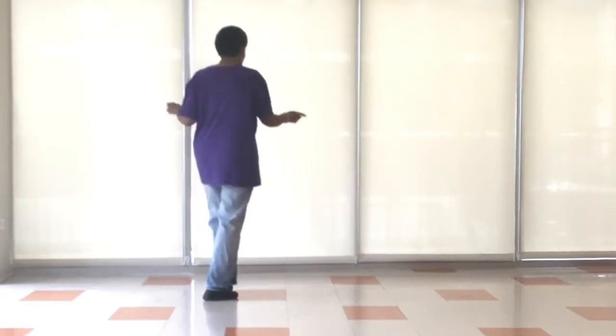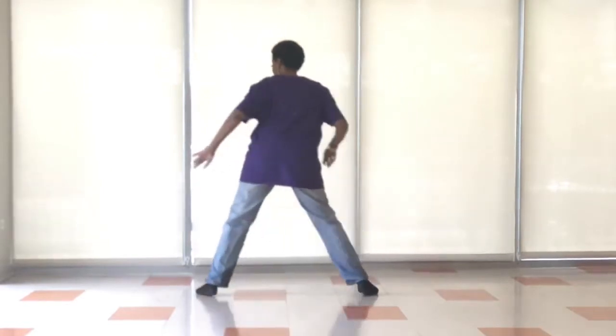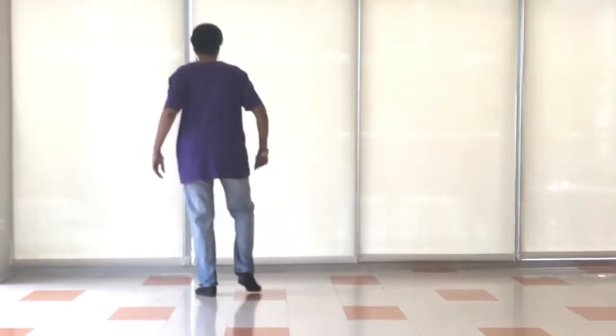Now we're going to slide to our right. So we're going to slide, bring the leg in, out, in, slide left, bring the right leg in, out, in.